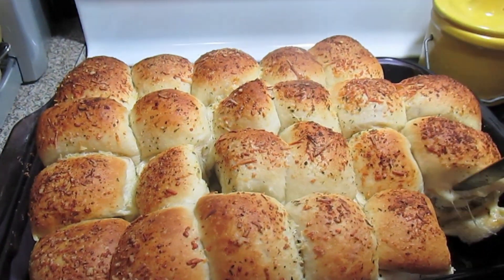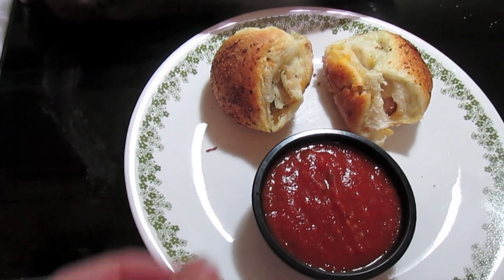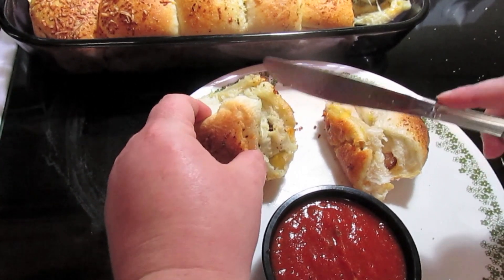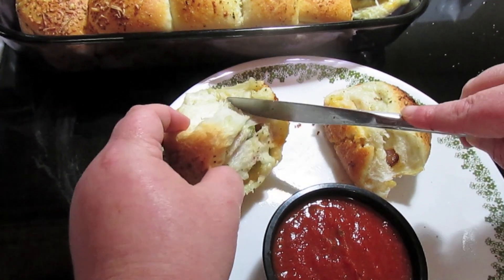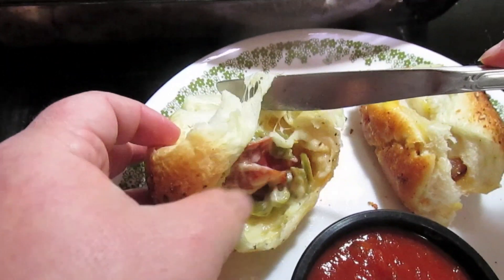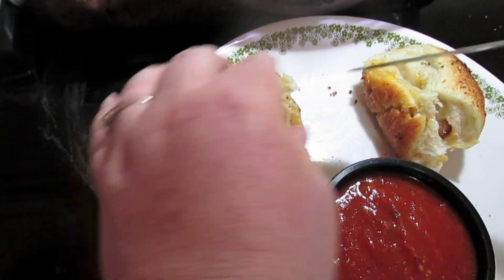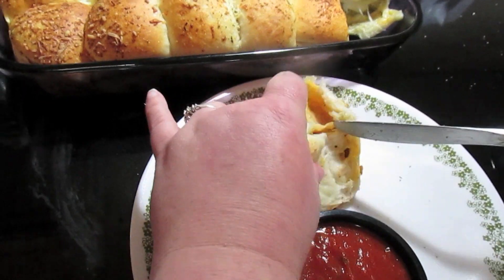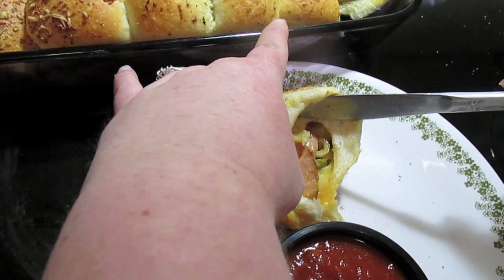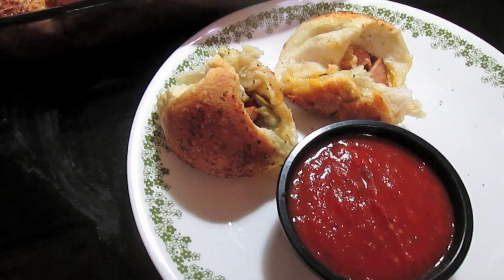This is all cheese — you can see it. I just have it here with some marinara sauce for dipping. I'm going to cut this open so you can see all the stuff inside. See all that gooey cheese? It's popping! And here is the ham and cheese — this sucker's hot! Extra cheesy — see the cheese pulling. And there you have it.